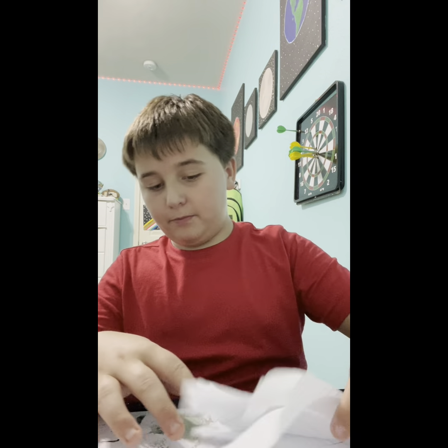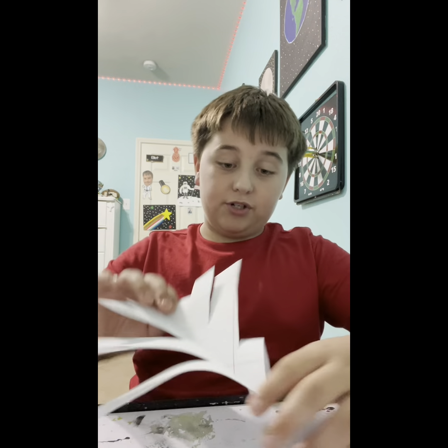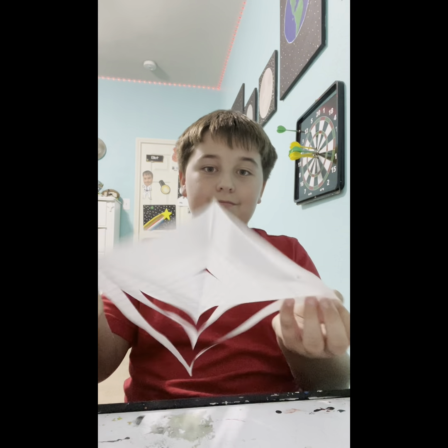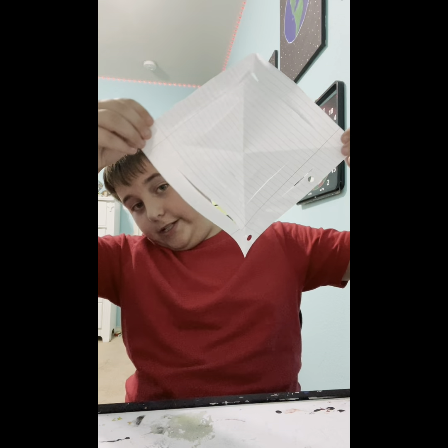Now here's a pretty hard part — unfolding it, because of all these flaps. But once you have it unfolded, the trick is to go to the bottom right here and basically just do like that. It doesn't matter which way — it should look like this.